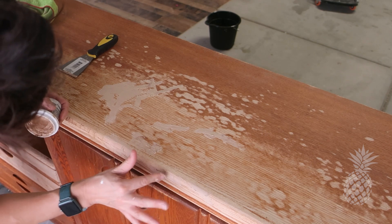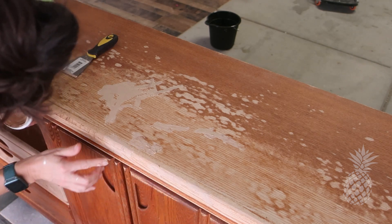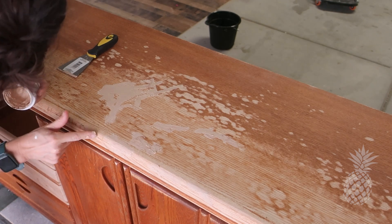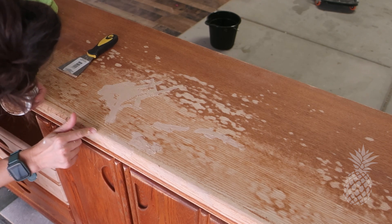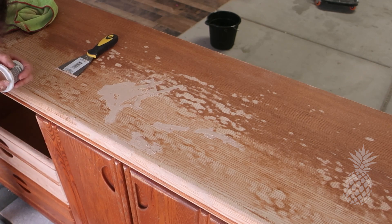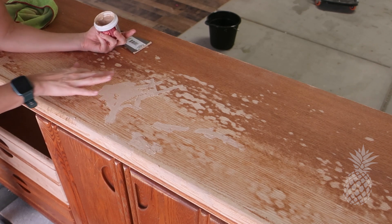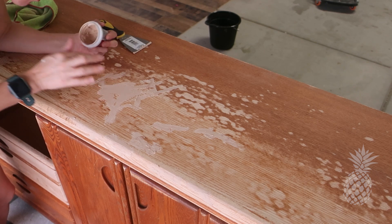Now we need to address those pocket knife marks — all over the top and the front. We're just using a basic wood filler from Ace, pushing it in deep, flattening it out, and then we'll sand it right off. I don't know how many times — wood fill, sand, wood fill, sand. I think four or five times. It was a lot. What a process.